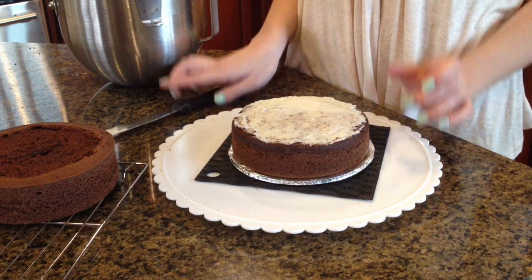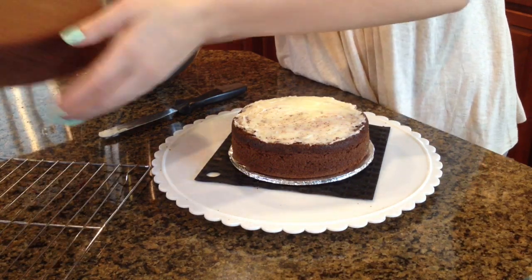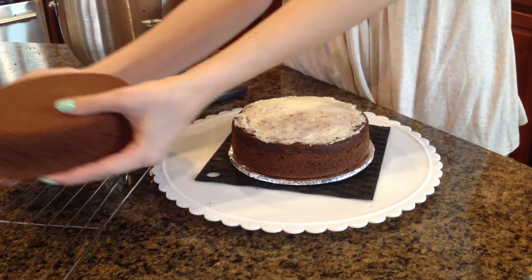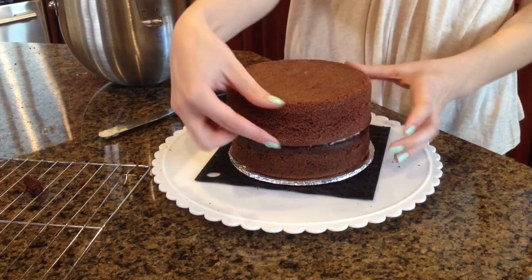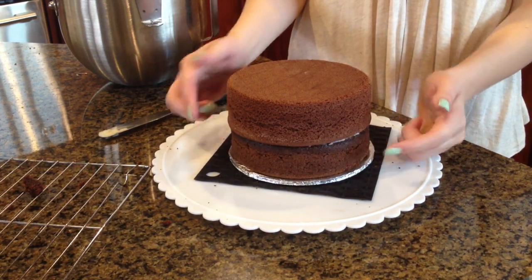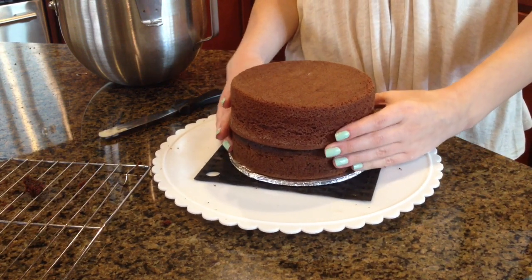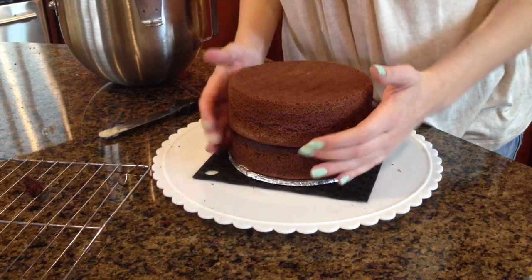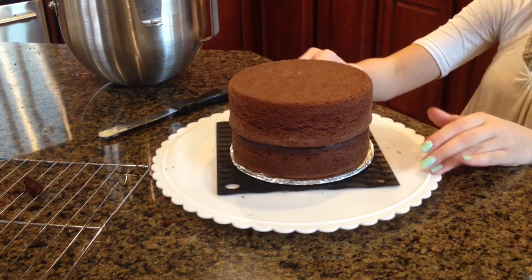After I've layered that, I'm going to get my next tier and this one is bigger than the bottom one — as in thicker — but I cut this one down so that this 6-inch cake wouldn't be too big. I'm going to make sure it's completely centered and level.